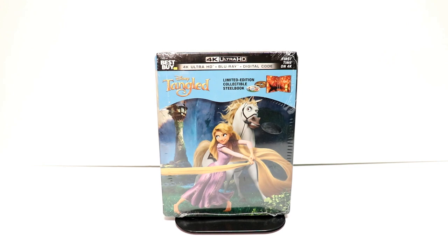Hey, Tony here. Today I'm going to do an unboxing of the Best Buy Exclusive Steelbook for Tangled, so stay tuned.